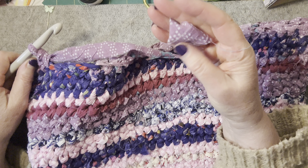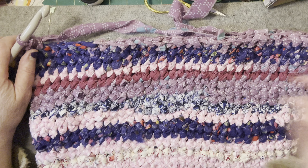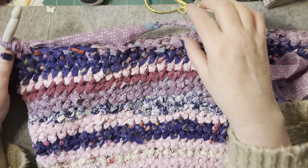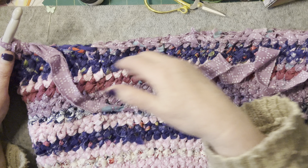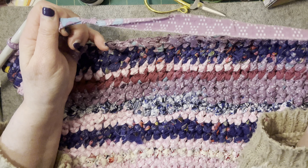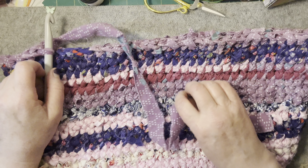If you are ripping a sheet, you're going to have one great big long strip, so you're not going to have any loose ends except for when you change your colour. But you can do this joining technique when you change your colour. So that's my bags, which has been great fun.